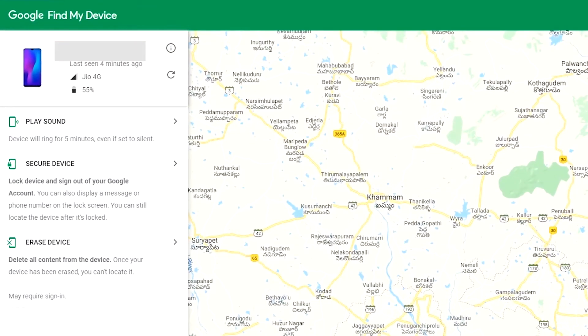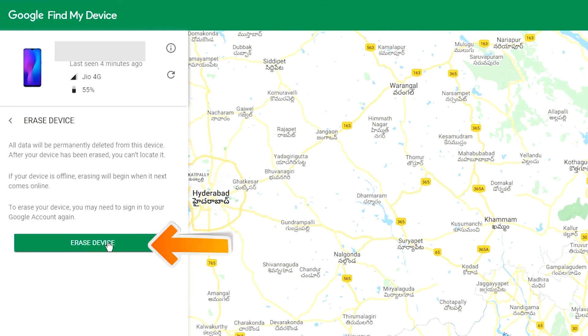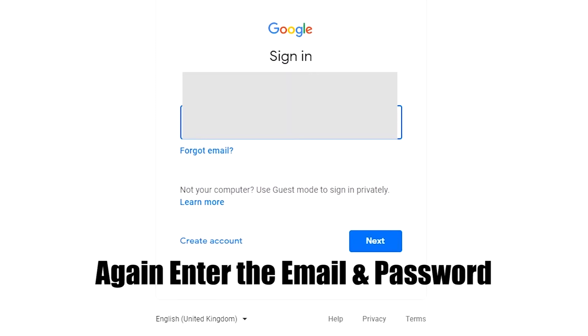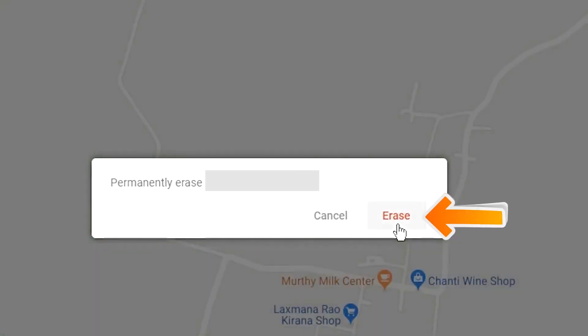After login, there will be three different options: Sound, Secure Device, and Erase Device. Click on Erase Device option two times. Again enter the email and password. You will see the Erase Device menu. Then tap on the Erase option.